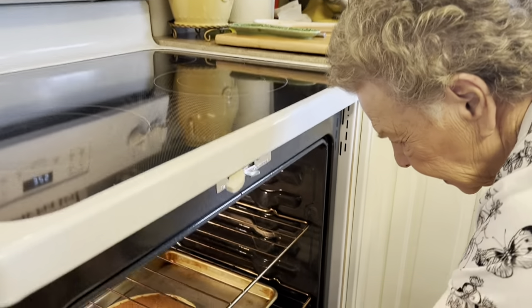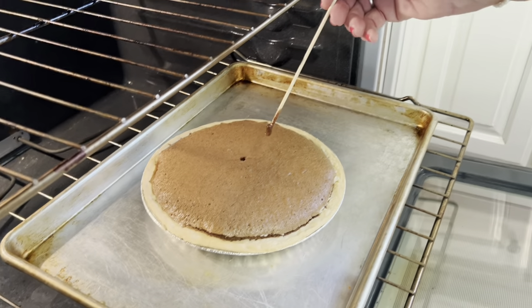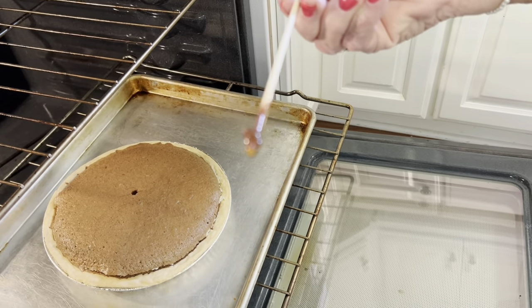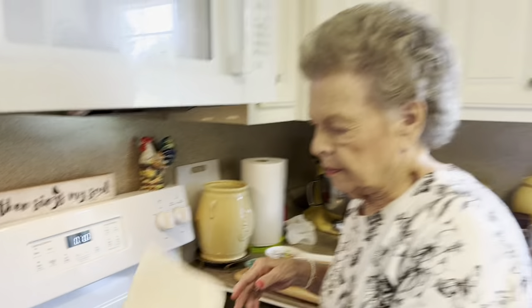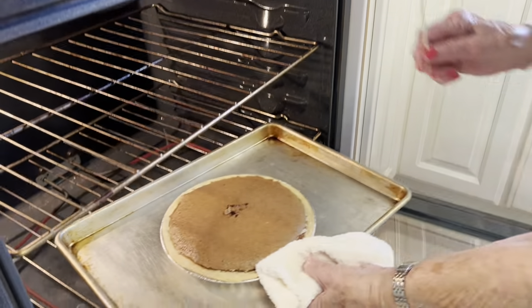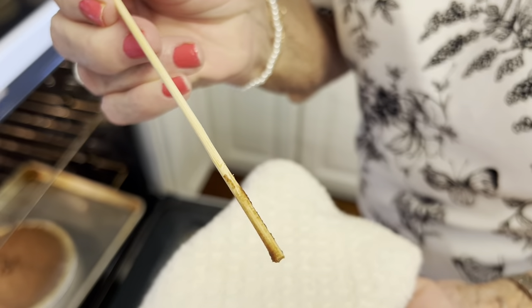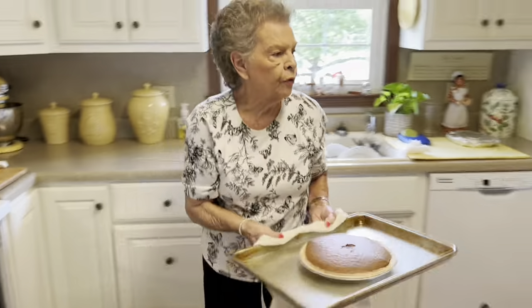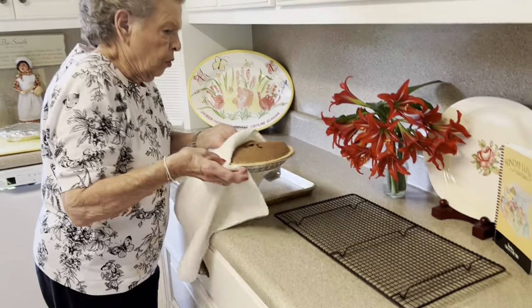It's been 40 minutes, so let's take this out and check it. When you look at it, you think it's done, but let's stick this right in the middle — and y'all, it is not done. So I'm going to set the timer for 10 more minutes. Our 10 minutes is up — let's check it now. This is done. It's not glossy, so you can tell it's done in the middle. Everybody's oven is different, so just keep checking it. We're going to take this out and put it on the cooling rack.